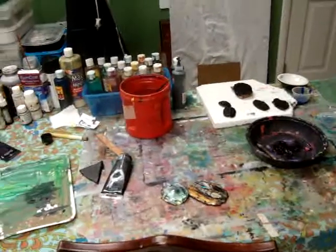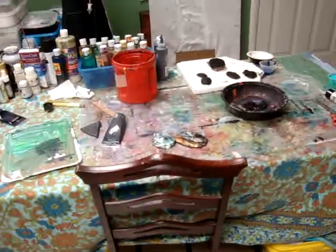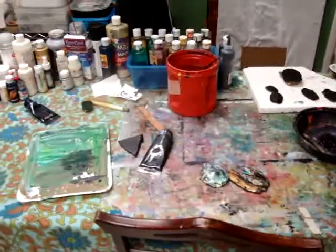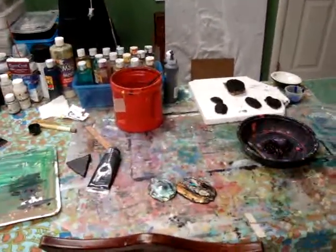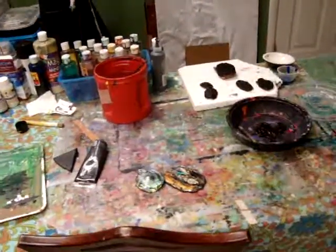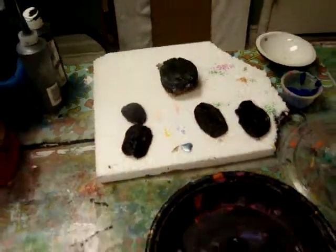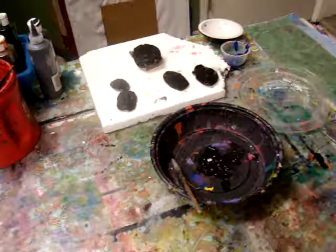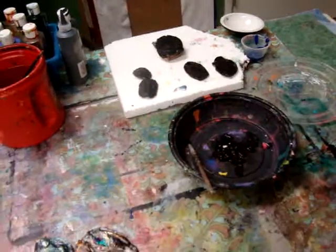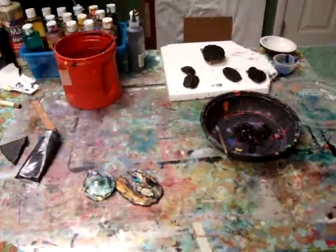I'm continuing with my jewelry process and I wanted to show you the other part of it — getting ready and preparing the back and surface to make it look like metal. These are just pieces that I painted black, and I'm going to go in and create surfaces that will look like wood, metal, stone, or something more organic and earth-like.